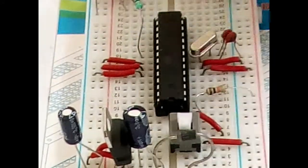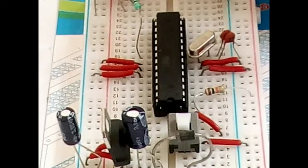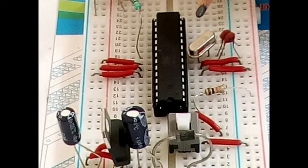This is the entire prototype of the Arduino. Now we are going to see how to program this Arduino board using the Arduino IDE.